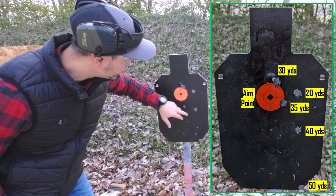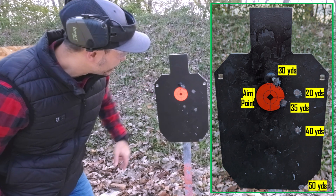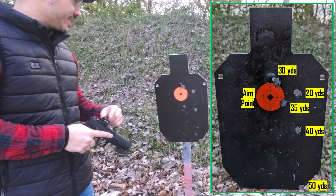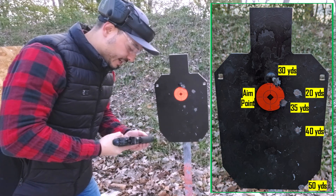Still aiming at the orange here — this is my 40 yards hit right here. And then the 50 — way down here. So at 50, it's really hard to stabilize that green dot exactly here, especially if you're not so stable with the red dot or the green dot that I have.